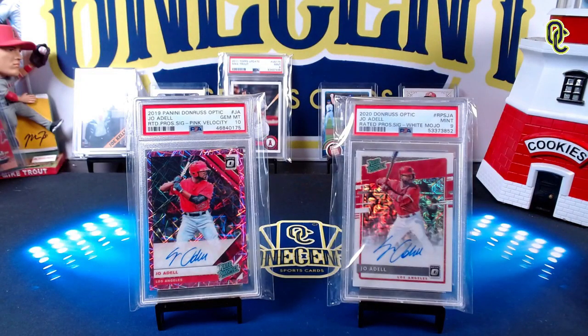Hey everyone, welcome back to One Cent Sports Cards YouTube channel. I am back with another set guide and review, and this time it is for the colorful chromium release from Donruss 2021.